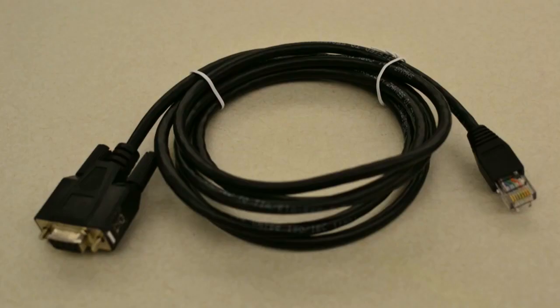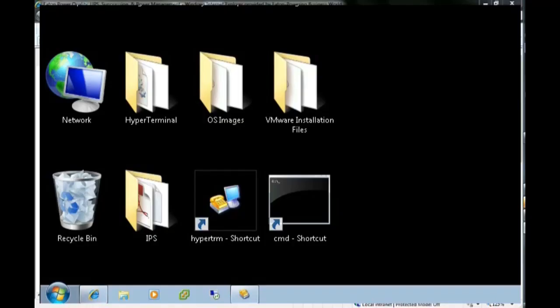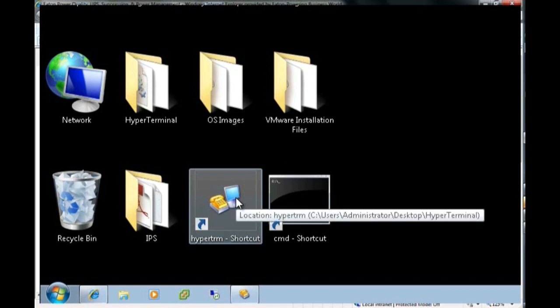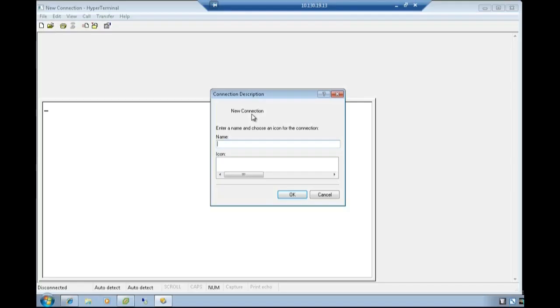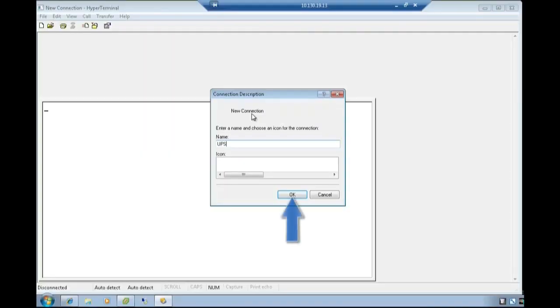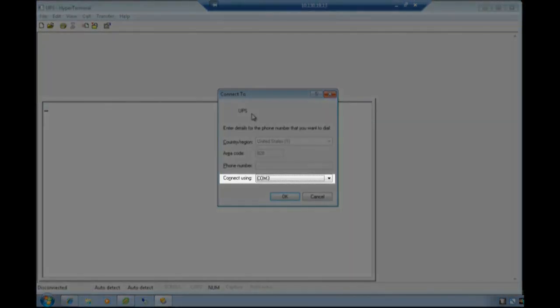To begin, connect the loose end of the RS-232 cable, which is connected to the setting/sensor port of the network management card, into the COM port of a PC. Once the physical connection is made, launch a HyperTerminal type emulator to configure the serial connection. Once launched, the connection description text box will appear. Enter the name desired for the UPS system and press OK. Using the Connect To text box, choose your designated COM port for your connection and select OK.